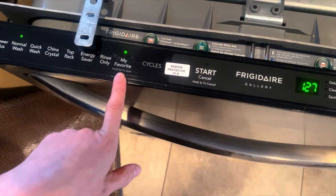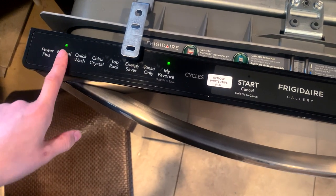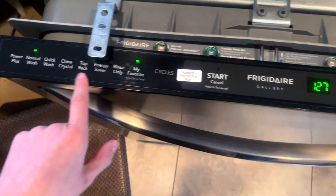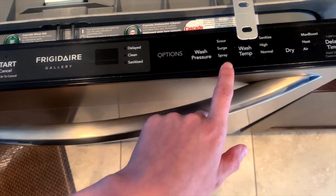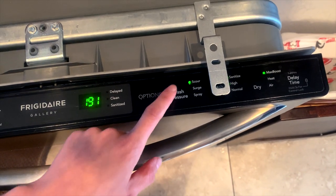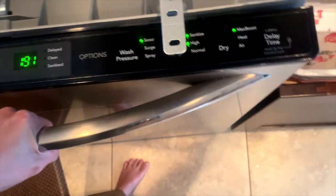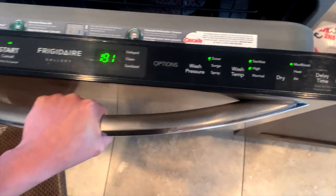There's a favorite button — you just hold it for three seconds to save it. The options include dry max boost, water pressure scour, and over here wash temp, sanitize high, and normal. Let's start.